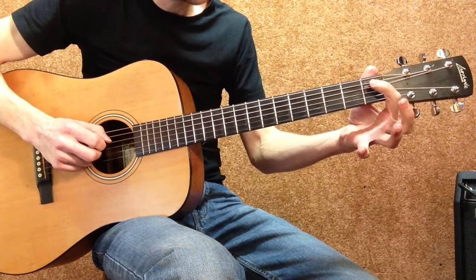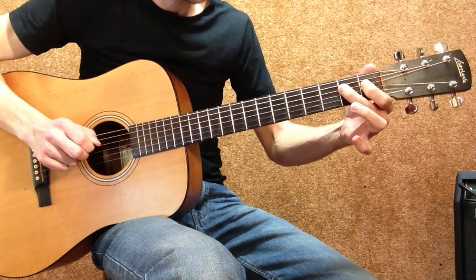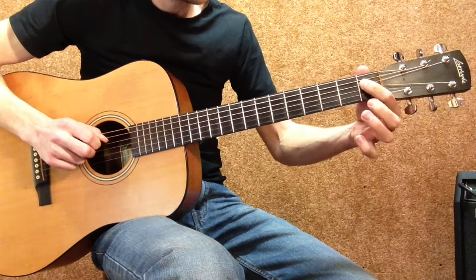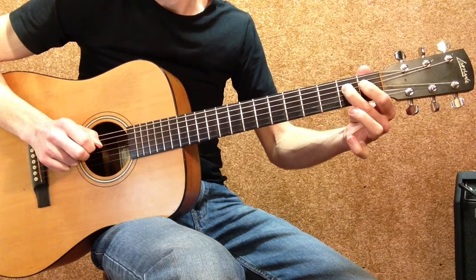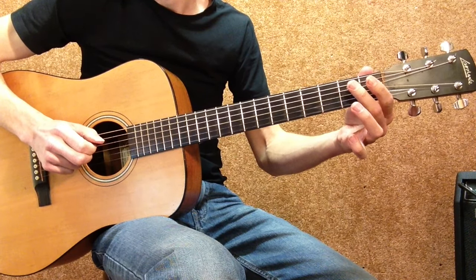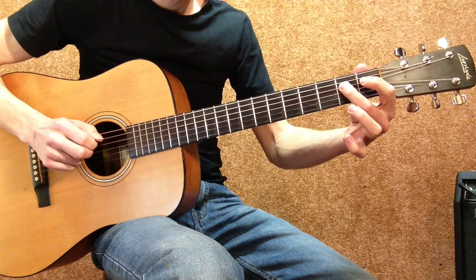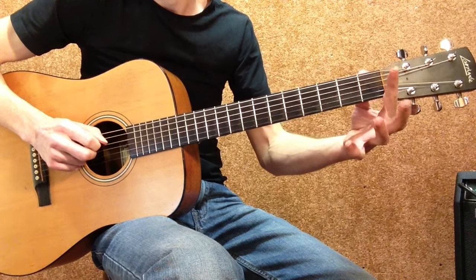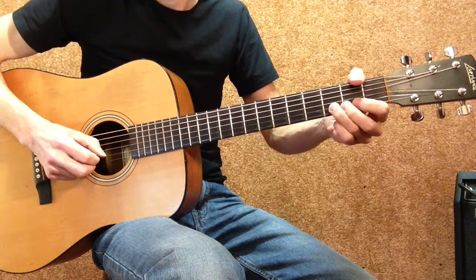And then 1st finger on the 1st fret D string and hammer on to the 2nd fret D string — so 1st finger 1st fret and hammer on to the 2nd fret. Then an open G string, and then 2nd finger 2nd fret D string, 1st finger 1st fret D string, and then an open D string.